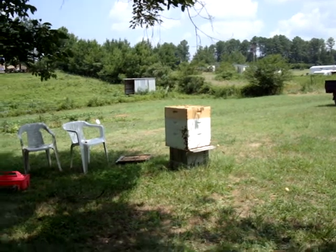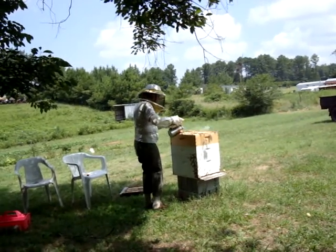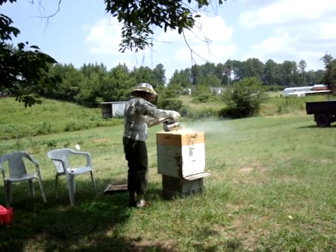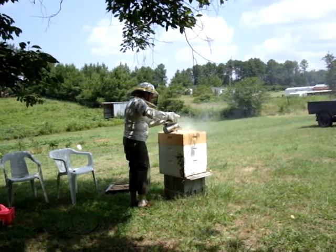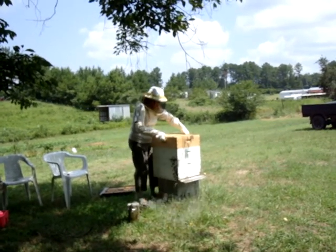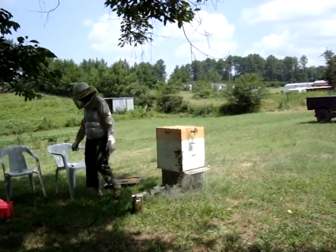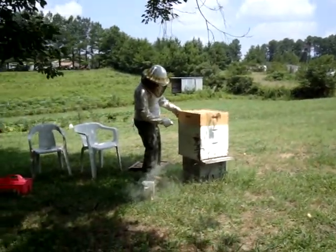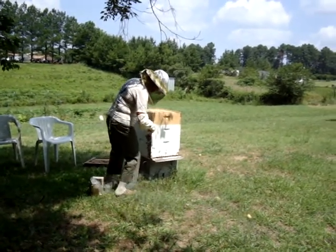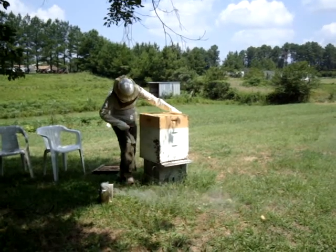I'm going to run them down in the hive. If I had bee-gone, you would put bee-gone at the top. This will run them down in the hive. I wonder who figured that out to begin with. Smoke is always used in harvesting honey. And I'm going to run them down in the hive.